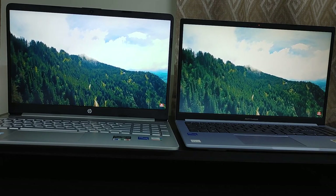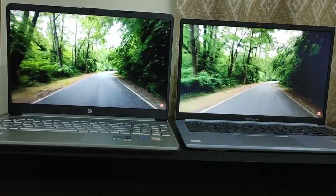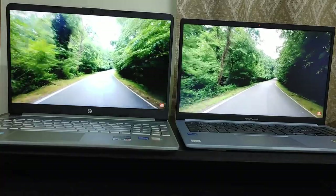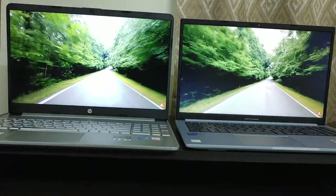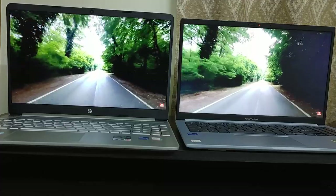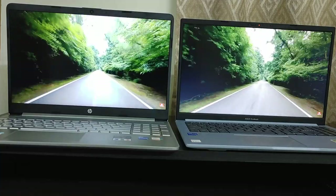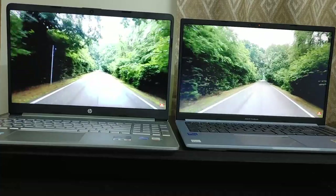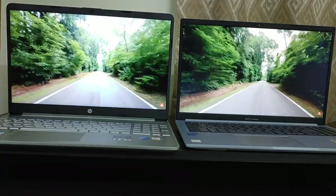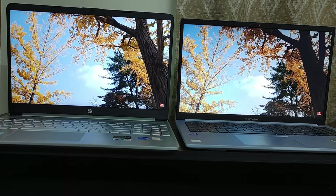Both laptops come with 512GB NVMe SSD with no difference there. Coming to the display, the HP laptop comes with a 15.6-inch Full HD IPS LCD display supporting 250 nits brightness, while the Asus Vivobook comes with a 15.6-inch Full HD non-IPS LCD display supporting 220 nits brightness. The HP laptop doesn't come with a fingerprint scanner whereas the Asus Vivobook X1502ZA does. The HP laptop also lacks a privacy shutter for the webcam, whereas the Asus Vivobook includes one.